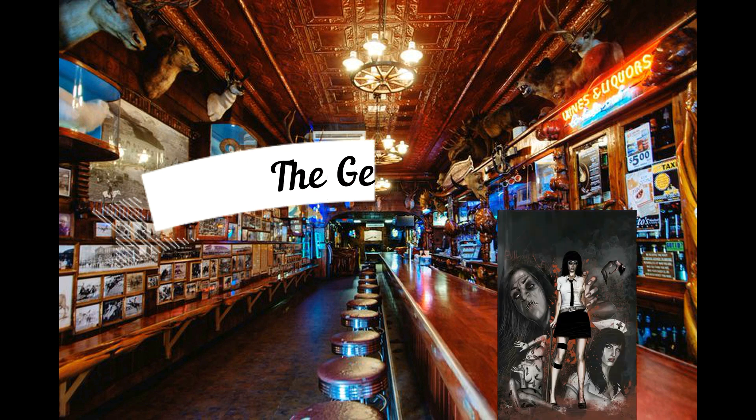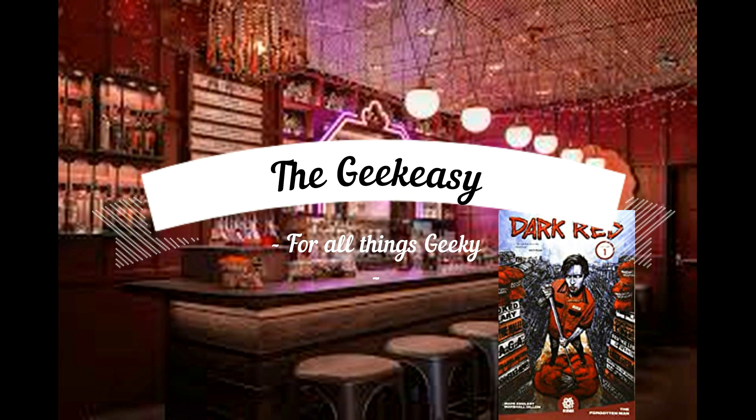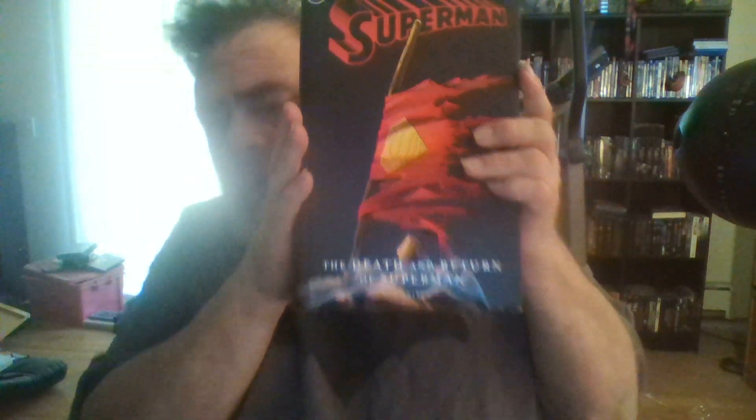Welcome to The Geek Easy. Sit back, grab a libation of your choice and relax, because it's time to do some geek stuff in The Geek Easy. Welcome, fellow geeks — grab a beverage of your choice, because today we will be reviewing this monster of an omnibus: the Death and Return of Superman, published by DC and written by a variety of different people.